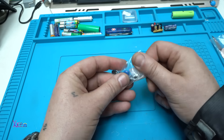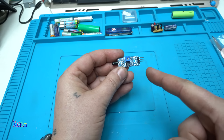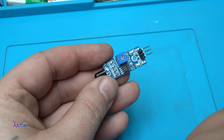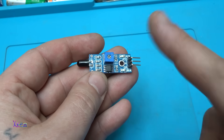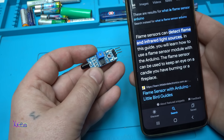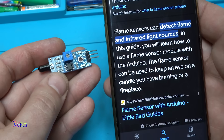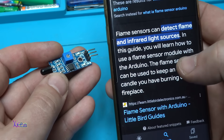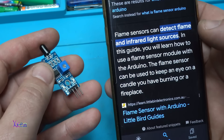Here it is — this sensor is awesome, and you're gonna see why right now. It's an Arduino sensor, but in this video I'm gonna show you how you can use it without Arduino. An infrared flame sensor can detect flame and infrared light sources. You will learn how to use it with or without Arduino. The flame sensor can be used to keep an eye on a candle you have burning or a fireplace.